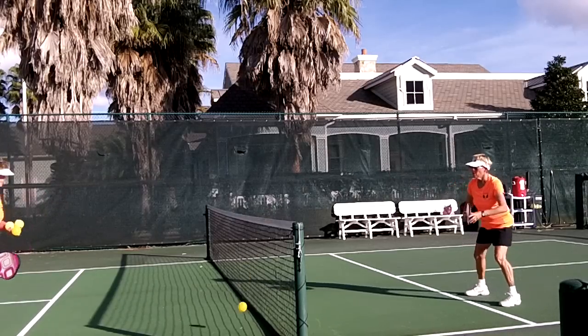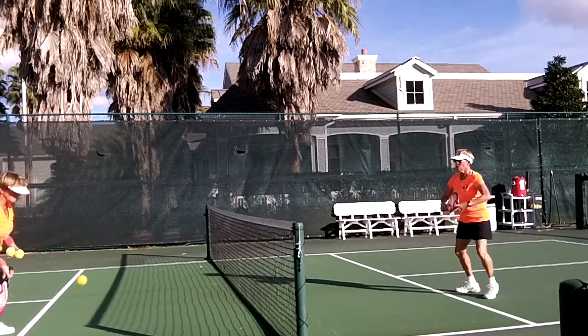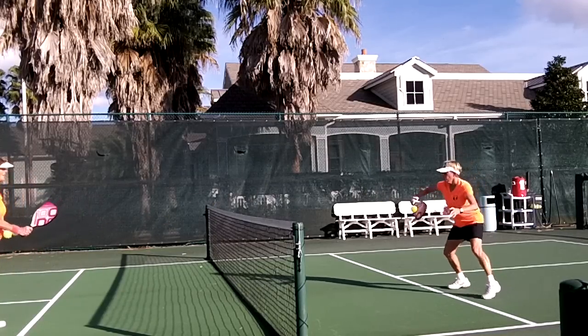To learn this, my hitting partner hangs up so that she's able to get the ball. She's trying to hit it right to my chest level, waist level. Imagine a drive from the baseline.